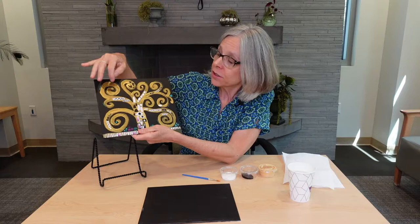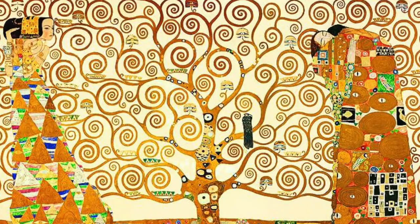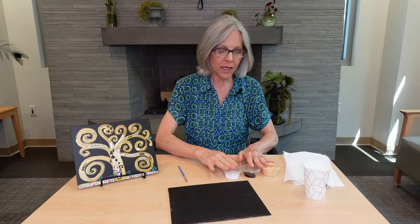In addition to the swirling organic shapes that identify this as an example of the Art Nouveau style, Klimt used a lot of symbols in his work, like the all-seeing eye among other symbols. So start thinking about what symbols might work in your own Tree of Life — get that going in your brain.